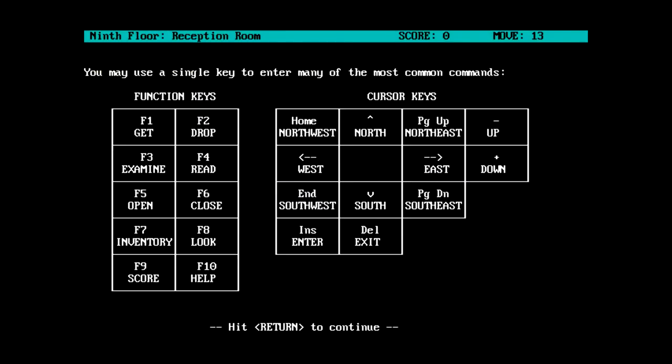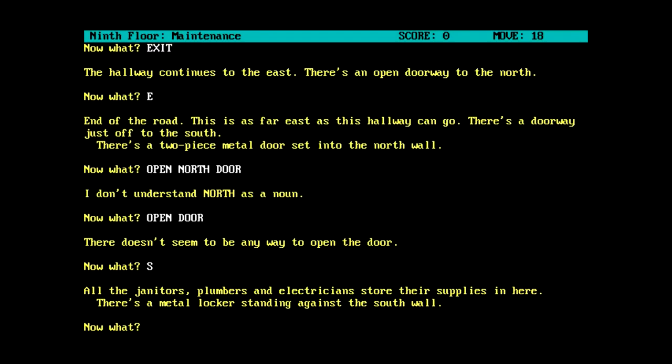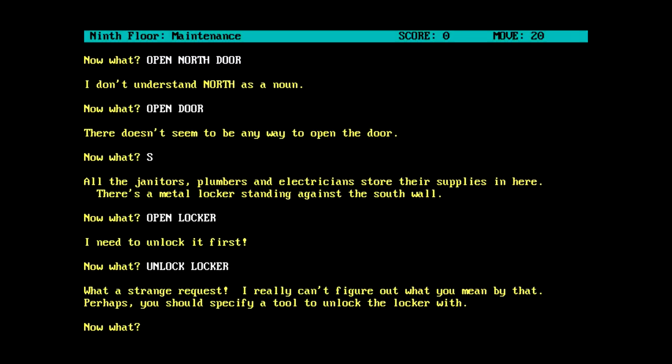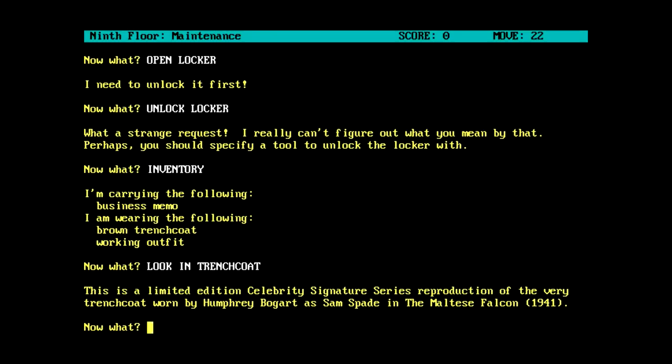Maybe if I go with the help... I think we're pretty much on our own here. Well, at least shift question mark brings up this. This doesn't actually help me. Although, apparently there is an exit command. If I actually type that in - oh, it actually does leave into a particular area. That's kind of interesting. All the janitors, plumbers and electricians store their supplies in here. It's a metal locker standing against the south wall. Open locker - need to unlock it first. Unlock locker. Perhaps you should specify a tool to unlock the locker with. Well, what am I actually carrying? Carrying a business memo and wearing a brown trench coat with a working outfit. Look in trench coat. Limited edition celebrity signature series - reproduction of the very trench coat worn by Humphrey Bogart as Sam Spade in the Maltese Falcon.